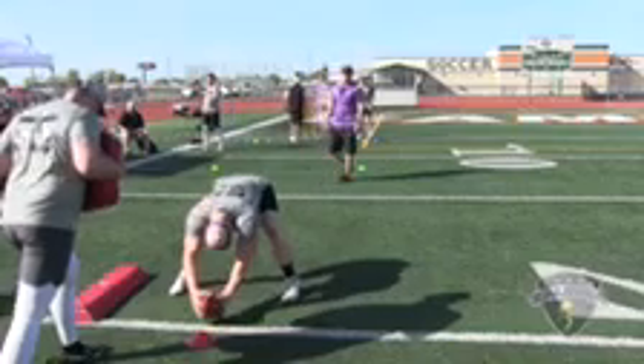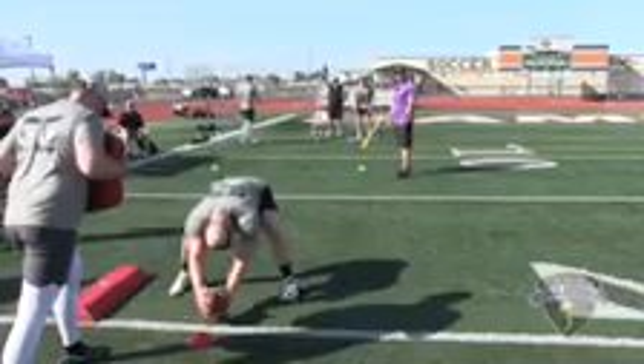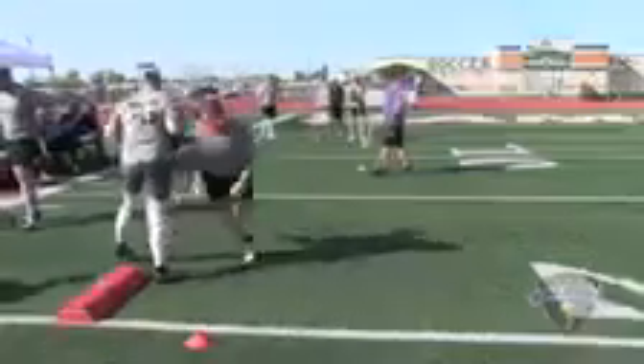Snap number five: good location, perfect laces, three points. Balls and strikes at fifteen, blocking right. Snap number one: strike, three points.